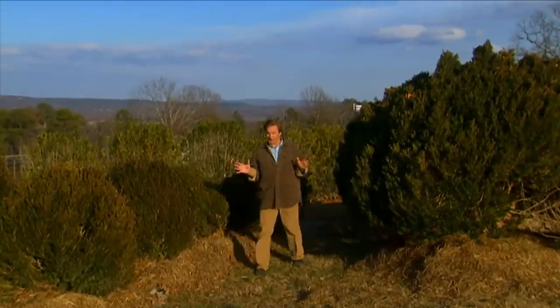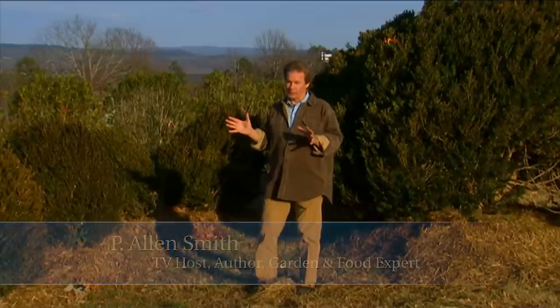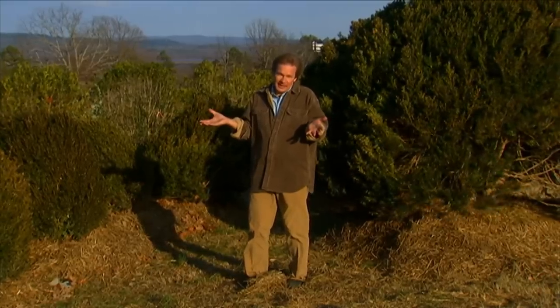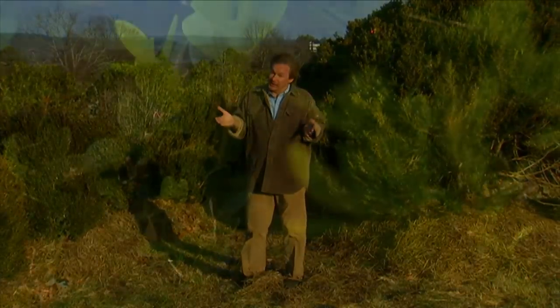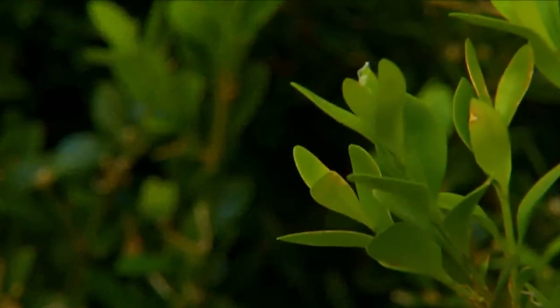I gotta tell you, I've got a thing for boxwood — I always have. They're such a classic shrub, and they're gonna be perfect here at the Garden Home Retreat. We just have to have them here, because they would have been a part of a landscape in 1830. Actually, boxwoods have been used in gardens since Roman times and before.